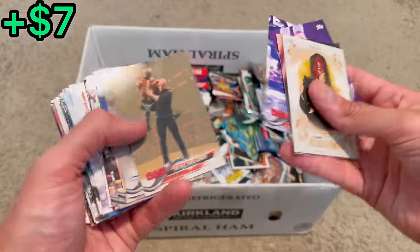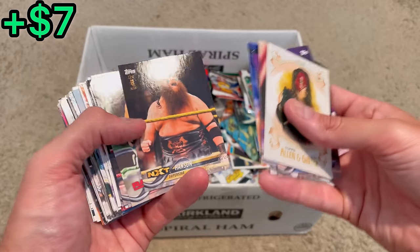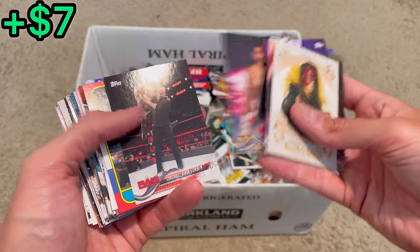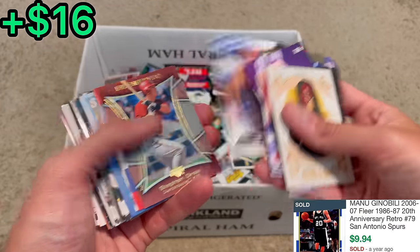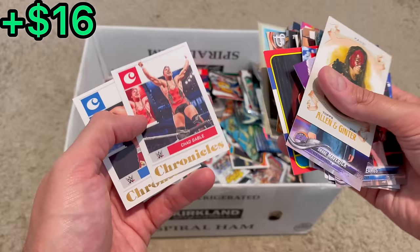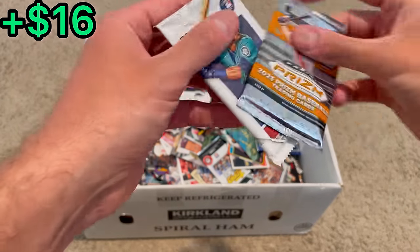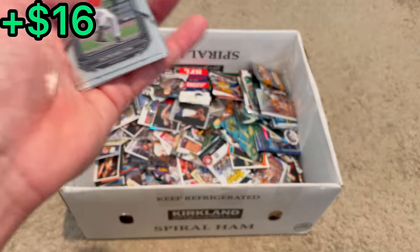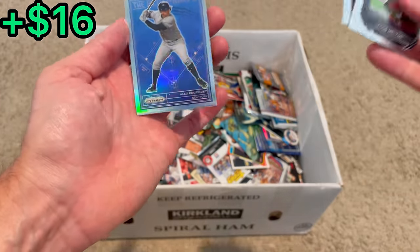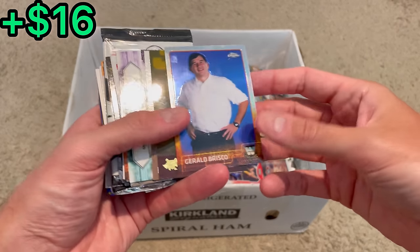I'm going to have to speed this up. Baron Corbin. Killian Dain rookie. Big Show. Manu. Steven Drew. Nixon Zell — go Vols. Chad Gable. Humberto. Roberto. We've got a couple of packs here — first one's 2023 Prizm. There's a Big Papi. Blueprints A-Rod silver, nice. I think we've got a bunch of shiny stuff at the bottom of this stack.